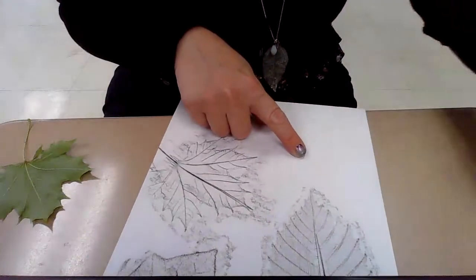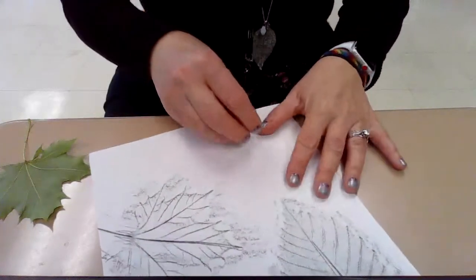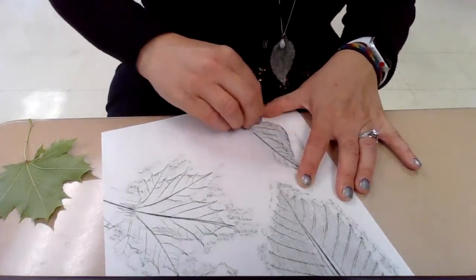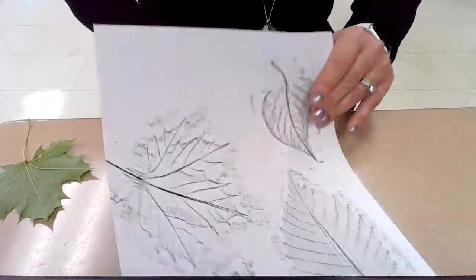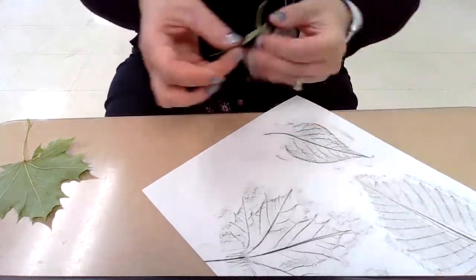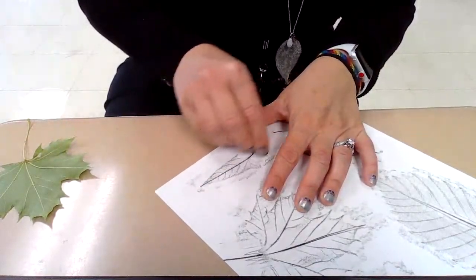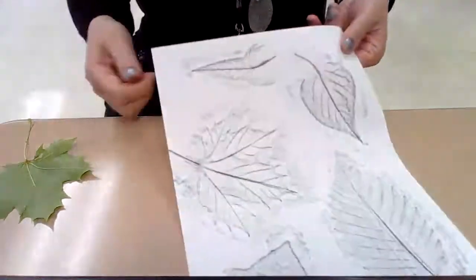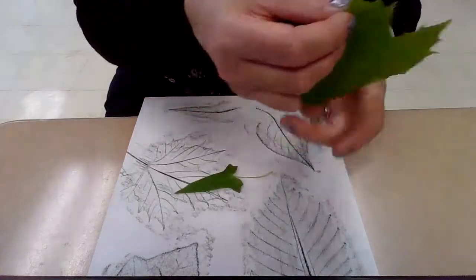I can probably fit one or two more here. Here's a smaller leaf — if you really did get a whole bunch of different sizes, you can even place a smaller one there too. So now my paper is pretty much all filled up with leaf rubbings, and that is step number one. I will be back to show you step number two.